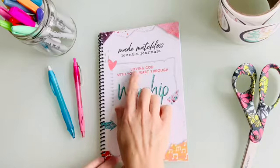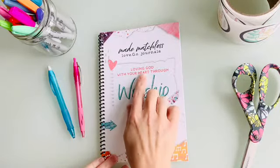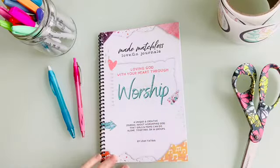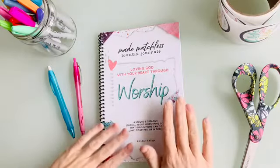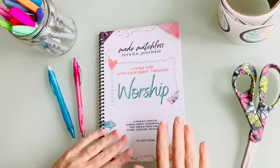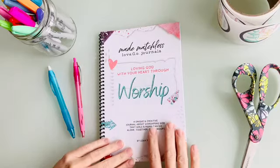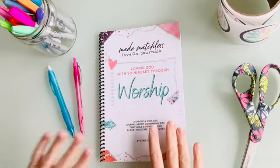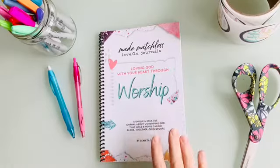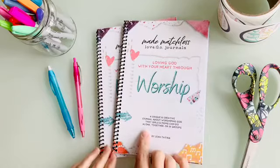This very first journal is on worship, because each Love Go Journal is going to focus on loving God with either your heart, soul, mind, or strength. This one is 'Loving God with Your Heart Through Worship.' It's designed to be appropriate for girls and their moms — girls ages 10 and up — and a girl could do it by herself, but ideally it's great for moms and daughters to do side by side.